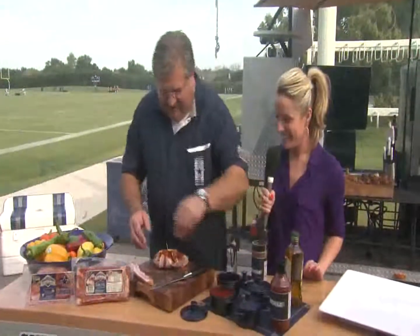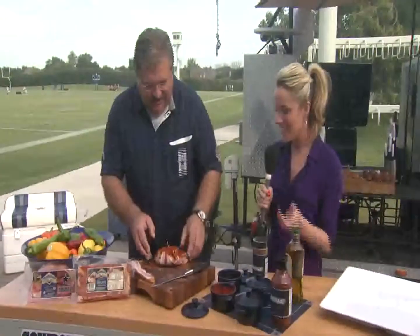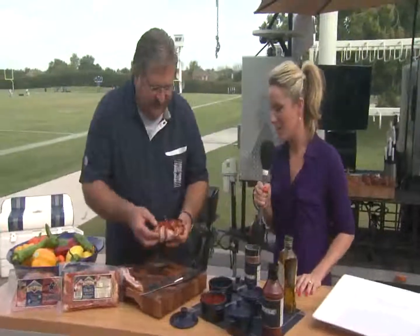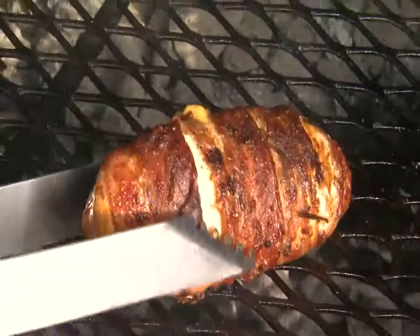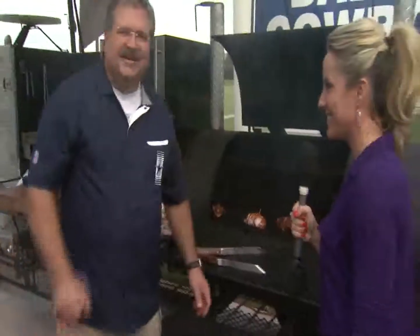It just makes it pretty — it's like putting lipstick on a woman, just makes it pretty. That's my paprika. So let's take this over to the grill. There's the finished product — Petty Jean ham, Petty Jean bacon. Go Cowboys!